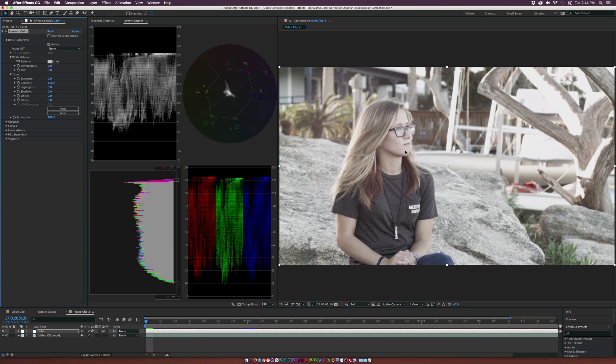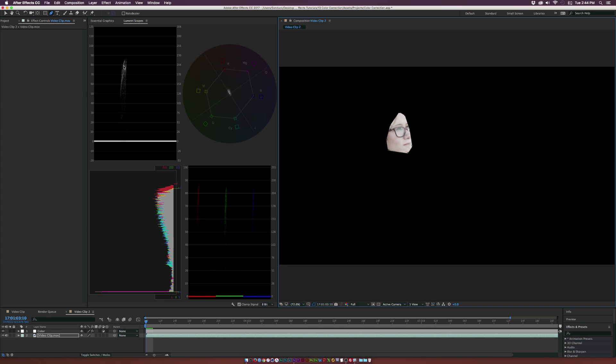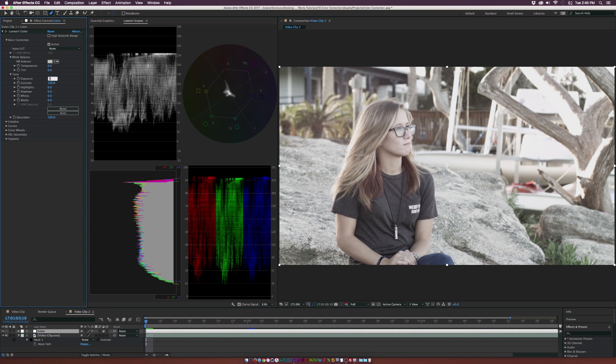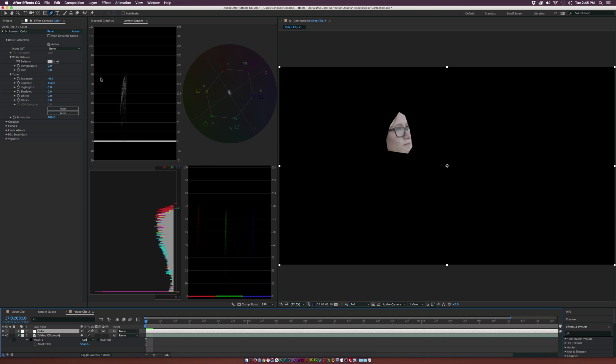When color correcting, I like to color correct for people. We're going to measure her face and see where those levels are. Grab the pen tool on the video clip and select out her face. With this selected, we can see the information is being brought over 80 IRE to almost 90. A good rule of thumb for skin tones is that you don't want the highlight information to go above 70 IRE — and right now we're above 80, so that's not good. Set the mask to none, go to the exposure, and bring it down to about negative 0.7. Re-measuring, we now have a majority of information between 50 and 70 IRE, which is pretty good and gives us natural-looking skin tones.